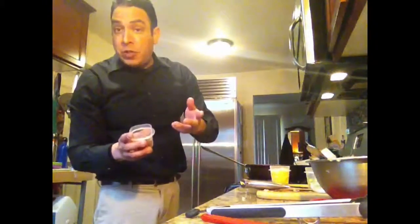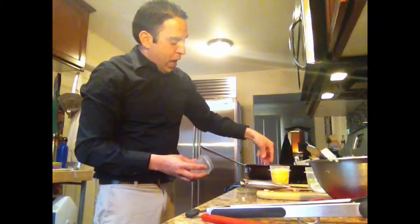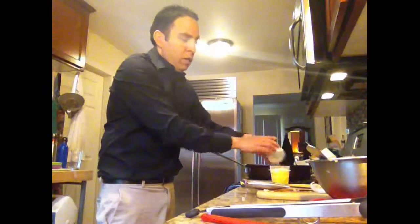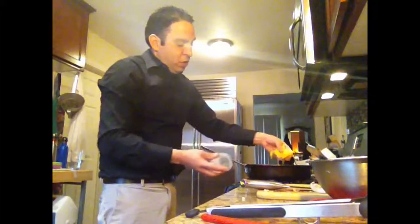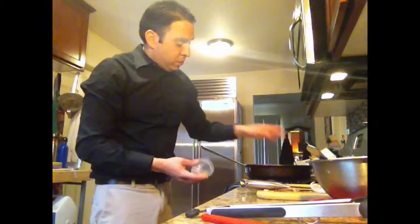I'm adding the bacon as optional — you know, if you want to do this as a vegetarian, you can do that. But we had it, so I'm just trying to use up leftovers. I've got the green onion in there and the cheese, which is optional as well. We had some loaded baked potatoes, so we're just using those leftovers.